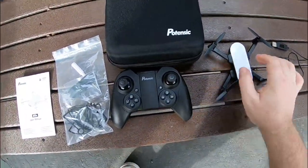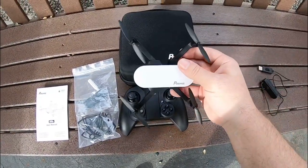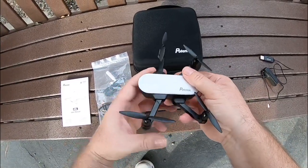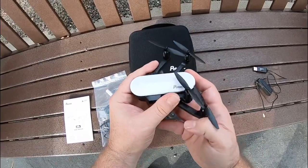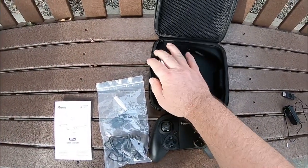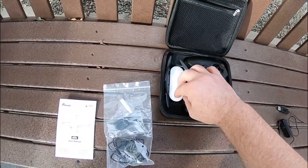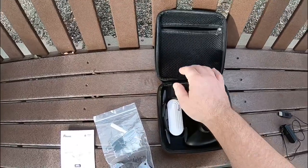It doesn't have a memory card, so it will be recording to your mobile device. The arms are foldable, which makes it pretty nice — you fold the top first and then the bottom, and then you can put it in the little carrying case.